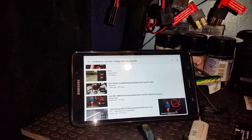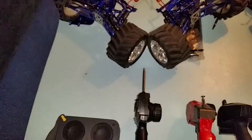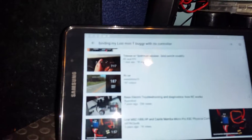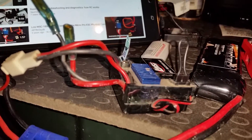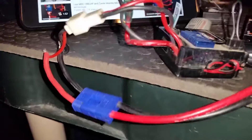Alright, once again we're in the studio, the lab. What I'm trying to do right now is bind my Losi Mini-T with the ESC receiver unit.